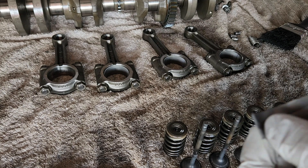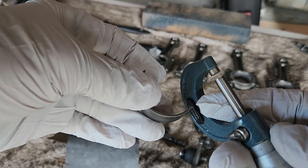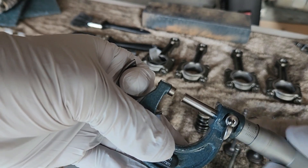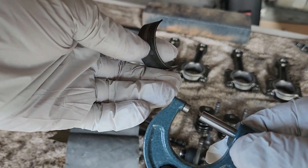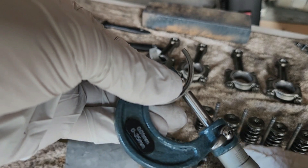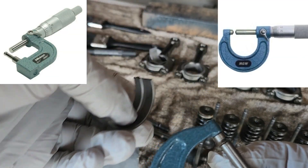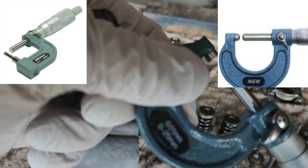Another way to find the bearing codes — which is a bit easier — is to measure the thickness of each bearing. Unfortunately, you can't do it with a standard flat-ended micrometer, because the flat surface cannot conform to the curved surface of the bearing. You need a different micrometer for that purpose — one that has a rounded top end so it can adapt to the round surface of the bearing, like the one shown in the picture.